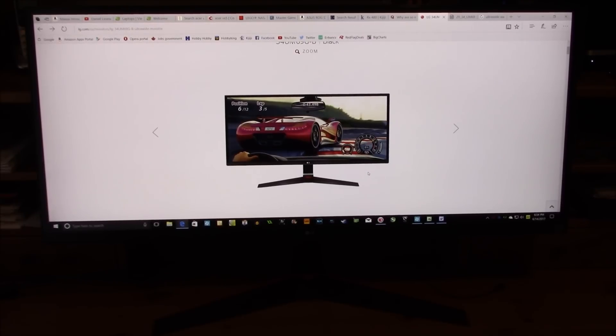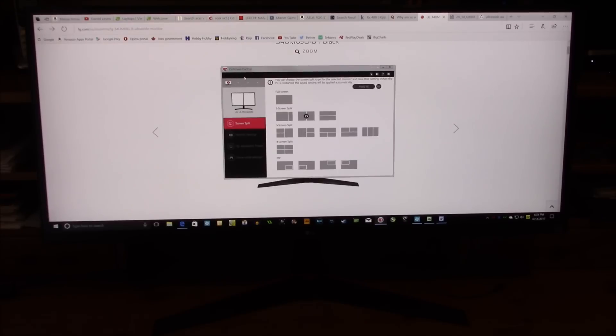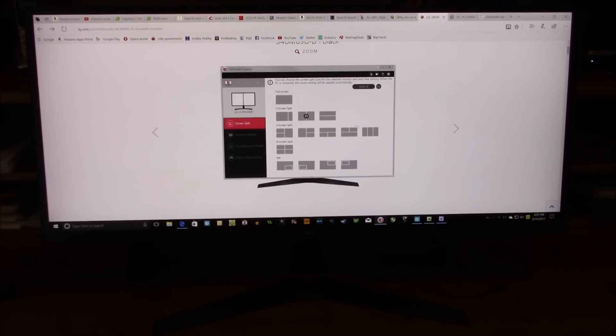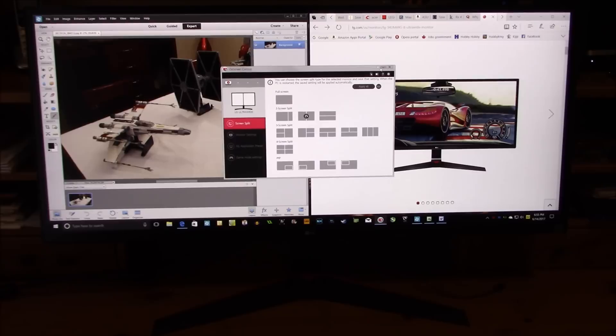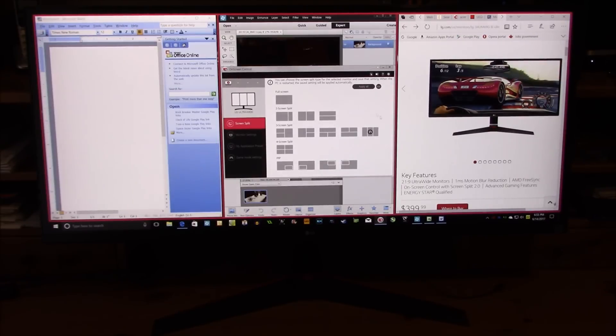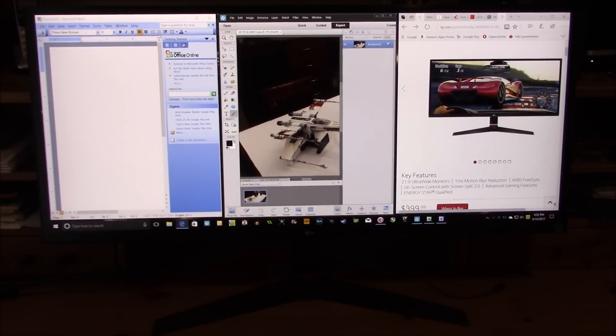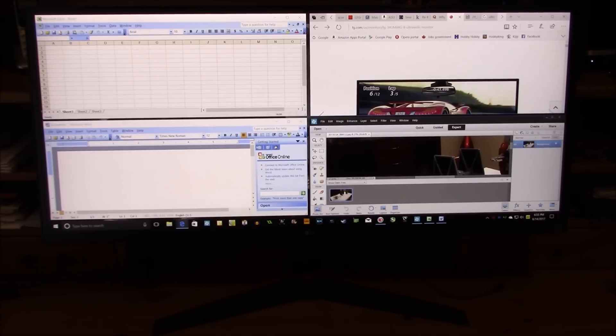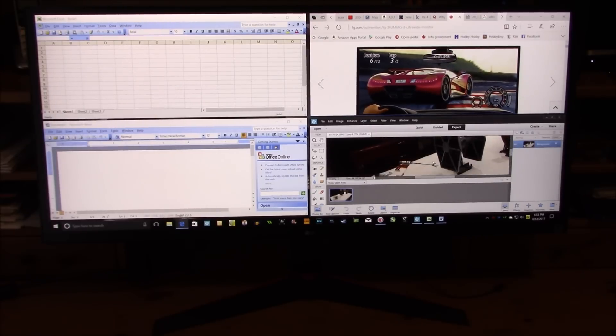With this monitor comes an application from LG called On-Screen Control. It will automatically split your screen — you have options for two-screen split, three-screen split, four-screen split, and also picture-in-picture in four different quadrants. If I select two-and-two, two open applications go side by side. If I select three panels, I have all three side by side. Selecting four-split, I have all four applications open: Excel, Word, Internet Explorer, and Adobe.